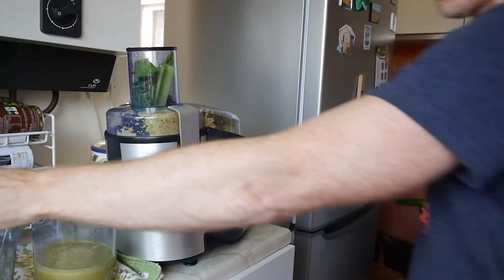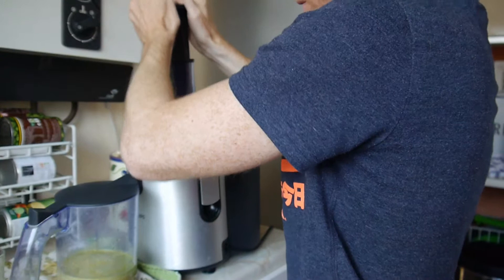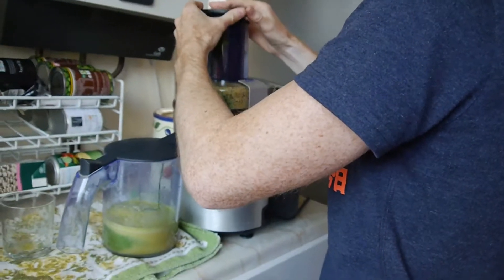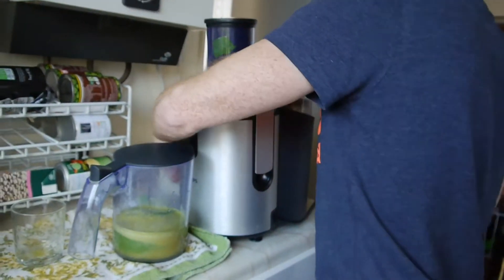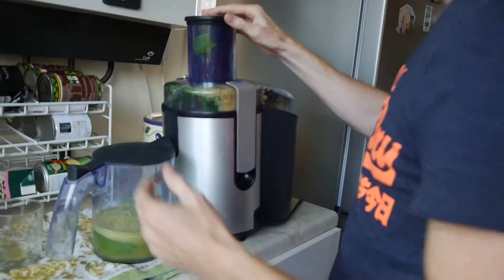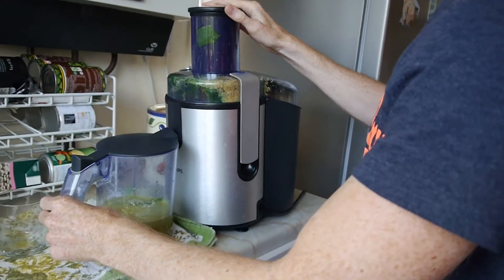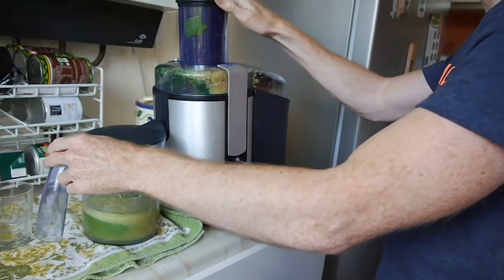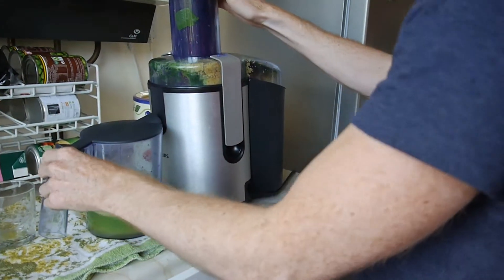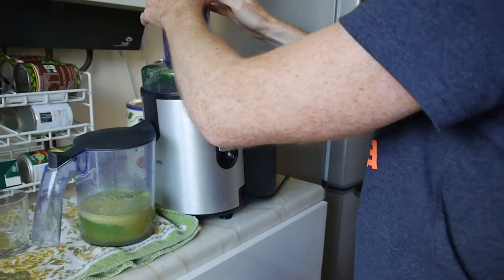There we go, let's buzz this through. There we go, let the rest of it drain through. You don't get a huge amount of juice from the spinach leaves. I think the masticating juicers — the ones that do it slowly — you get more out of it. And I think the new fusion juice that's come out, you get more out of that as well, but you still get more than enough. Right, there we go.